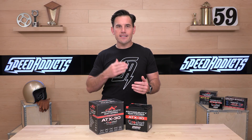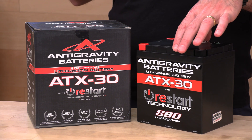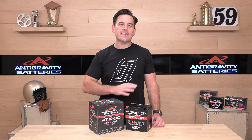A few more specs: it includes a battery management system built into the technology, including overcharge protection, over-discharge protection, thermal protection, and cell balancing. This is actually really smart battery technology.